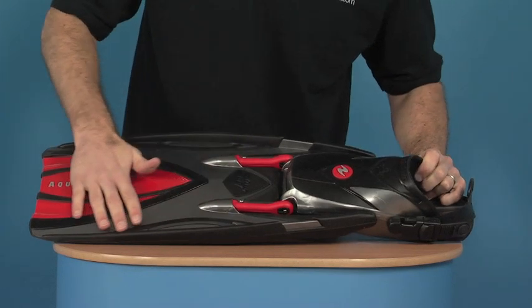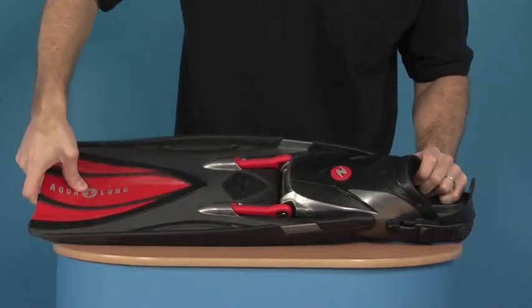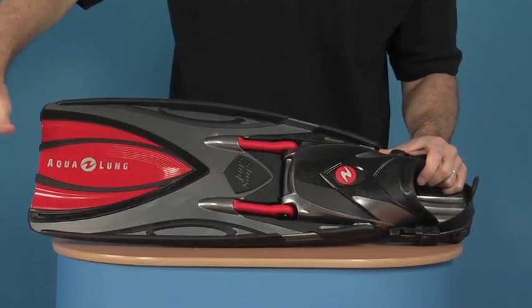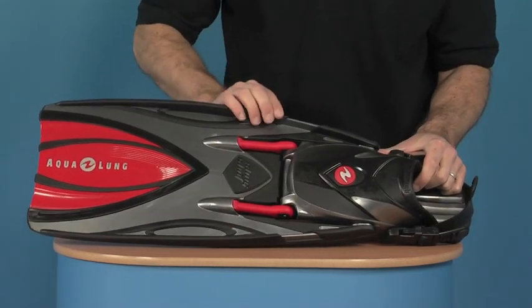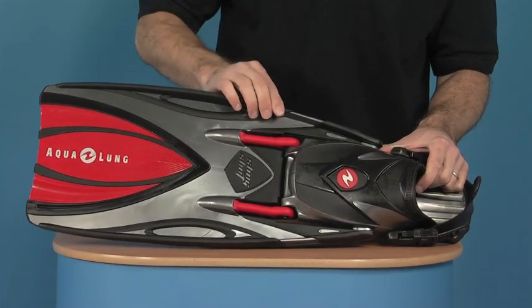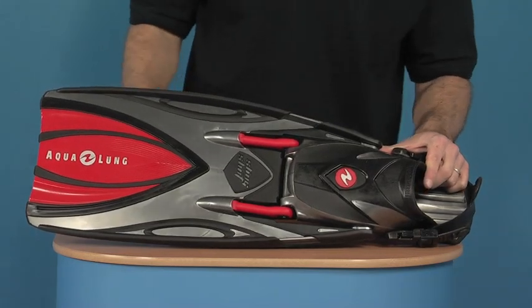Continuing down the fin, these plastic sections with this softer section allow the fin to spoon slightly in the water to propel more water backwards. On the edges of the fin, you have this rubberised section, which means from a practical point of view they don't get too scuffed up too quickly and they carry on looking great for a while.